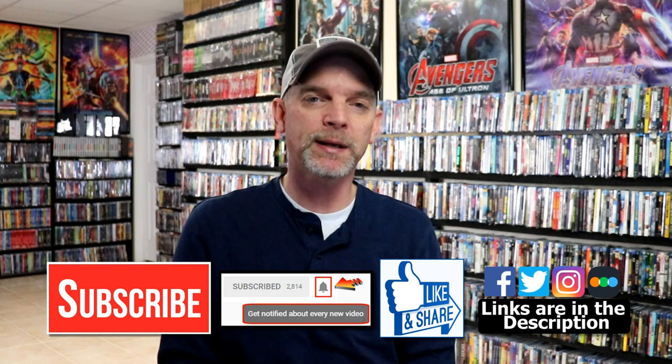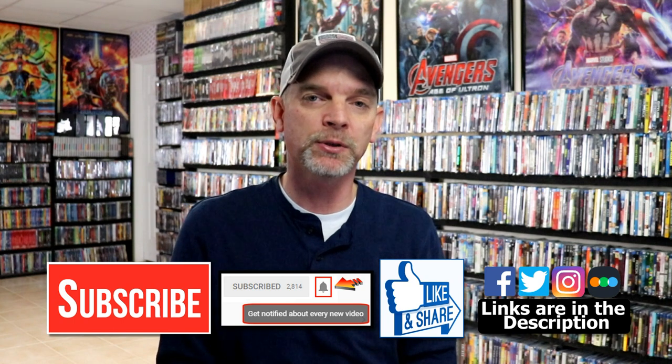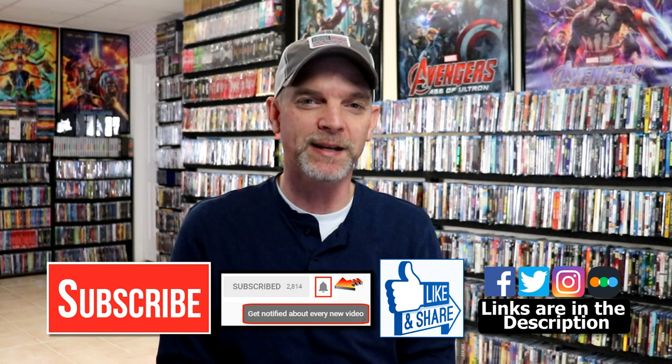If you haven't found me on my social media accounts, I'm on Facebook, Twitter, Instagram, and on TikTok. And if you'd like to find out what I've been watching, you can find me over on Letterboxd — I do have links below. But thanks again for watching, and we will see you next time.